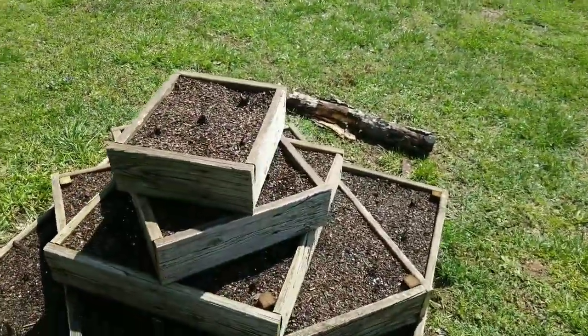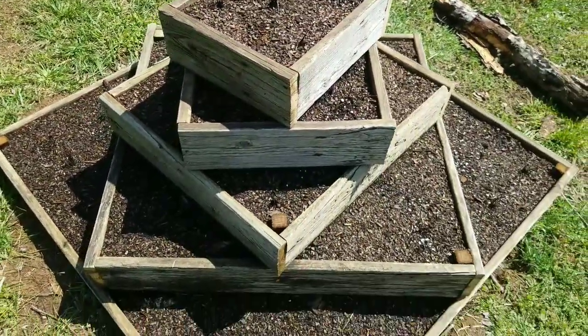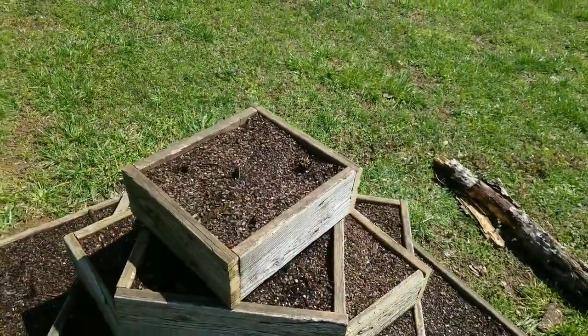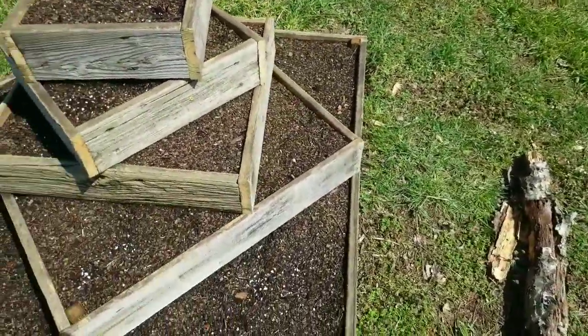We got about 30 strawberry plants in here — we got like three in the bottom corners, I think there's five on the top, and one in each of the other layers.